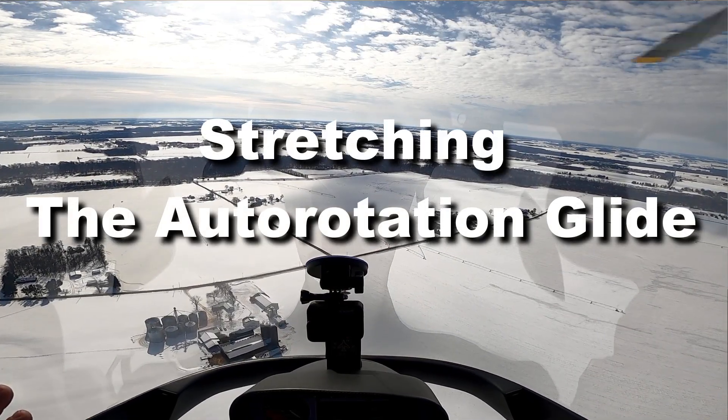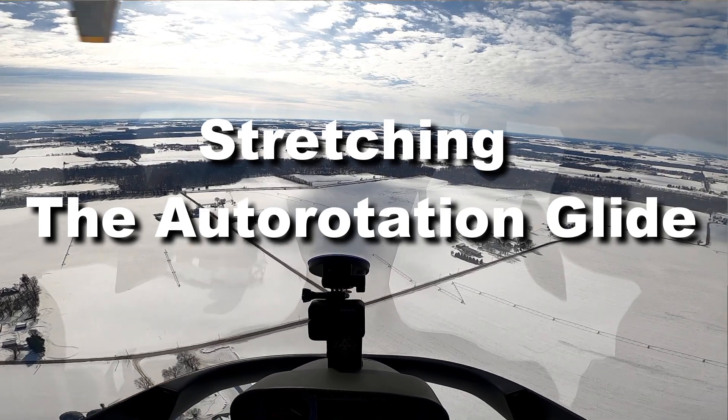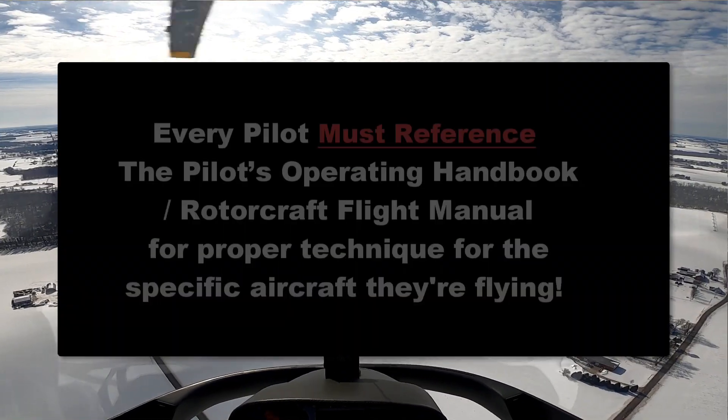Depending on the aircraft you're flying, the numbers could be different and the methods might be different, but Chris is going to show you how to stretch the glide in the Cabri.